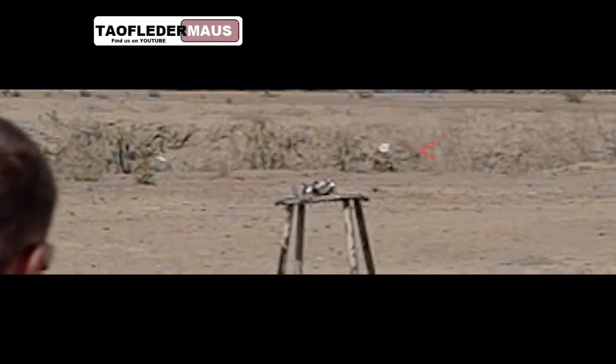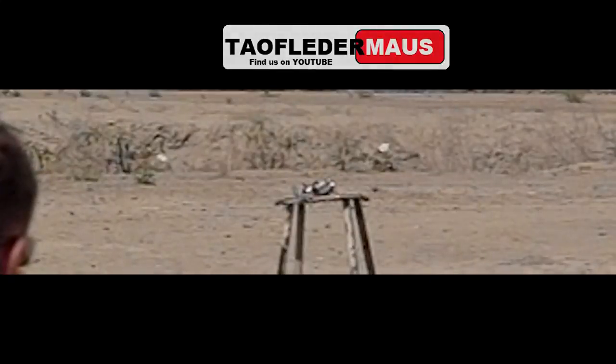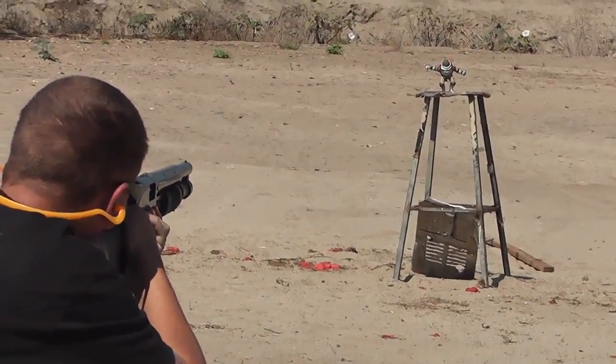We'd never be able to see that with just an HD camera. I hope you enjoyed this.